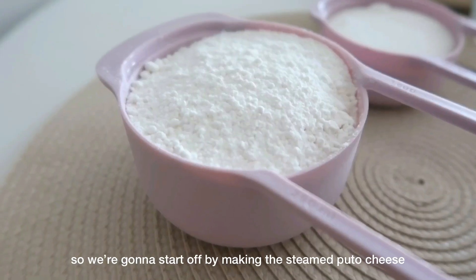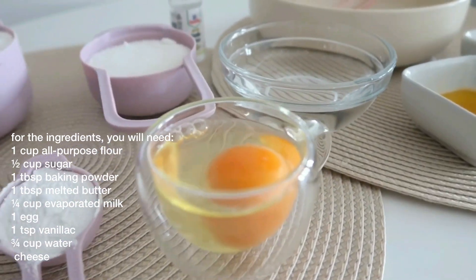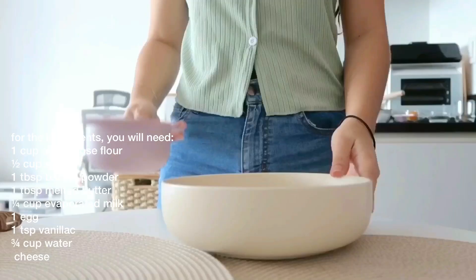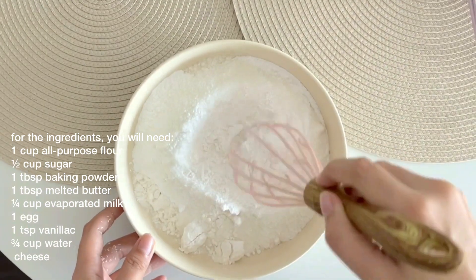We're going to start off by making the steamed puto cheese. For the ingredients, you will need: 1 cup all-purpose flour, 1½ cups sugar, 1 tablespoon of baking powder, 1 tablespoon of melted butter, 1¼ cup evaporated milk, 1 egg, 1 teaspoon of vanilla extract, ¾ cup water, and cheese for toppings.